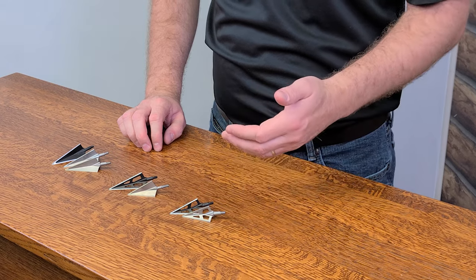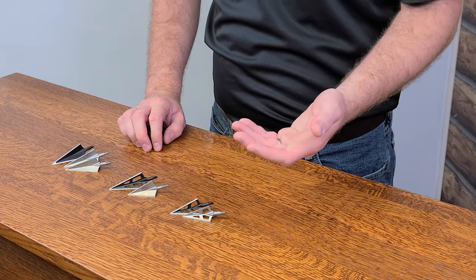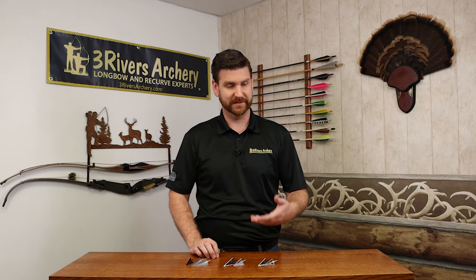Stainless steel is highly desirable because of its anti-corrosive properties, so you don't have to worry about rusting, or if a broadhead gets left out, keeping the edge clean.